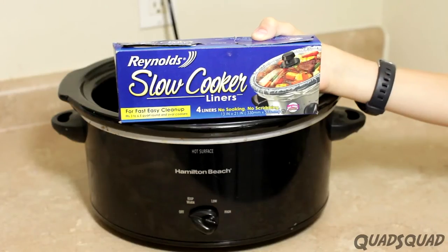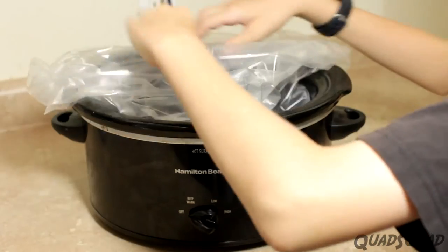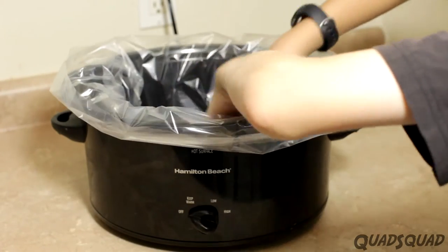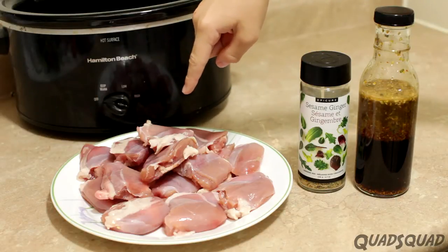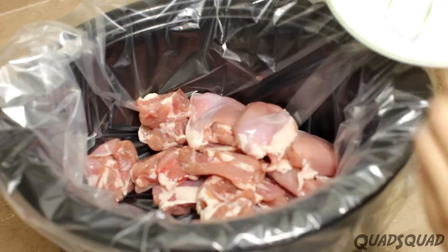We like to use Reynolds slow cooker liners when we cook in the crock pot — it makes less mess and the cleanup is easier. We use boneless skinless chicken thighs for this recipe. It's better when you don't have to deal with bones or skin to eat your chicken.